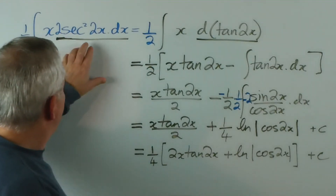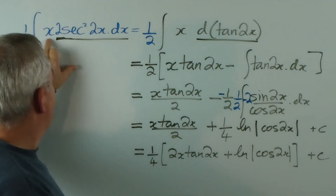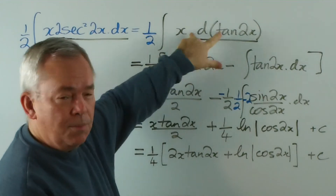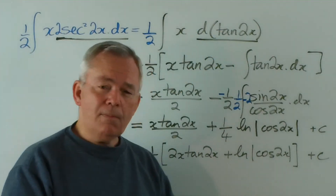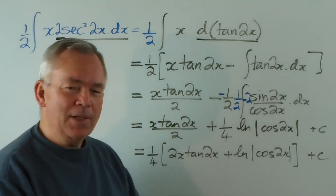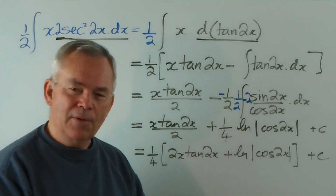The giveaway, of course, was the secant squared. We just had two functions — this very, very simple one, x — and the secant squared was the derivative of tan. And that set us up beautifully for integration by parts. If you enjoyed this video, please click the like button and leave your comment. I look forward to seeing you in the next video. Thank you.